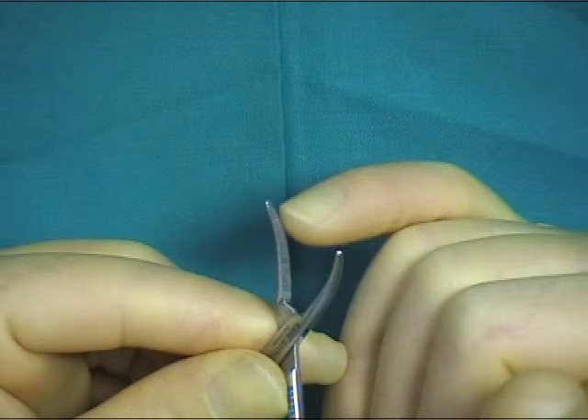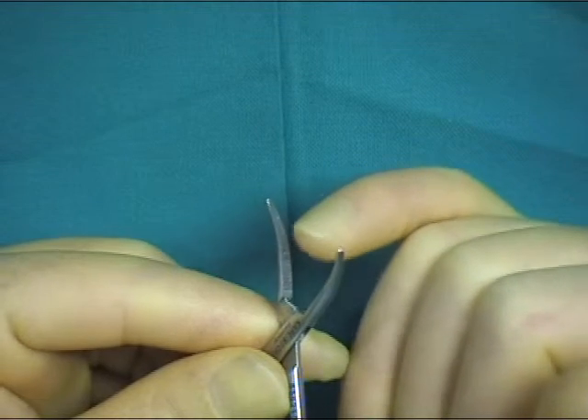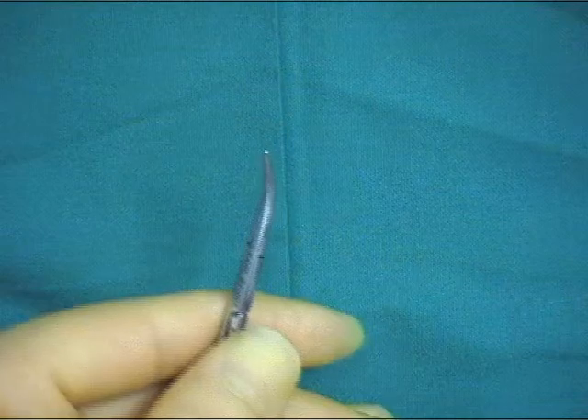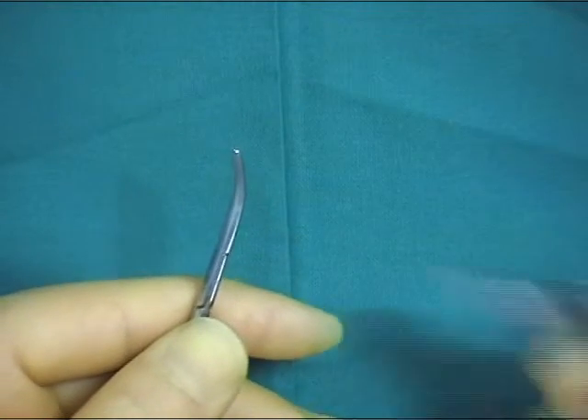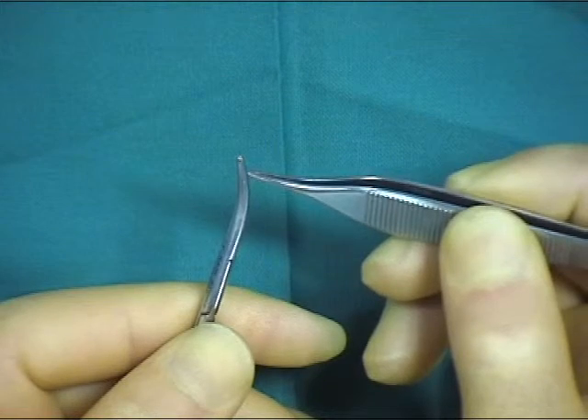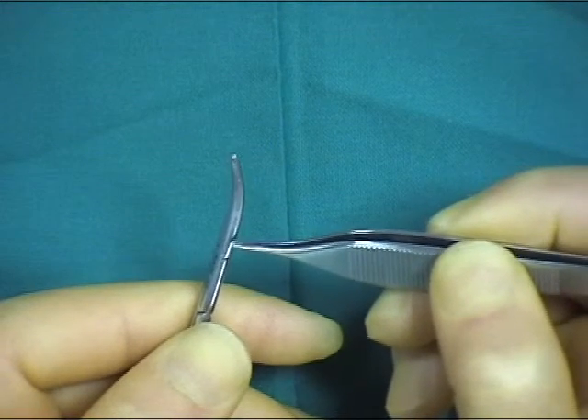When using these instruments, you should not grasp tissue at the very tip of the hemostat but rather slightly proximal to the tip. This allows suture material to be readily passed around the tip of the hemostat for subsequent ligation of the structure.